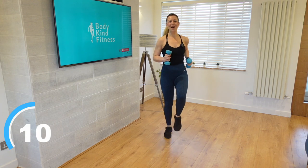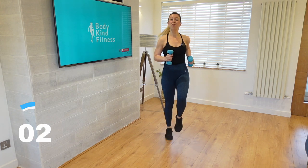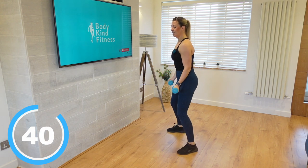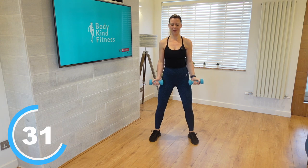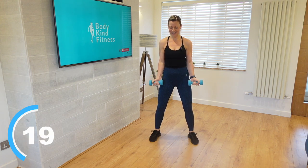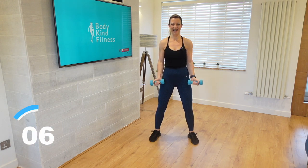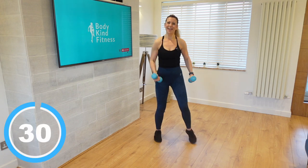Move number one is a bicep curl with a push out. The biceps come up, push out from the elbows, in and down. We've got this for 45 seconds. Legs hip width apart — let's come up, push out, in and down. That push out on those biceps is just creating a little bit more tension. Keep breathing. Push out, in and down. Up, out, in and down. We've got about eight more seconds. Take it down and let's go into that march on the spot again. Move number one down — we've got 14 more to do.